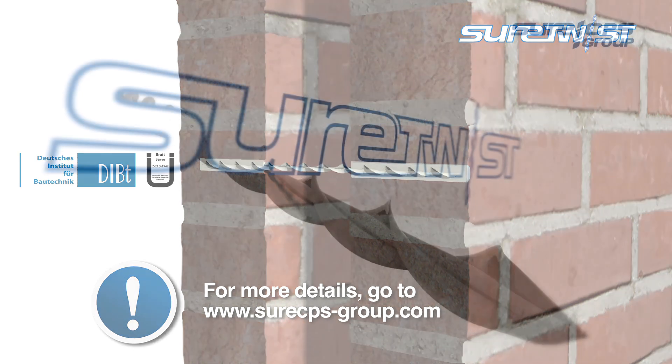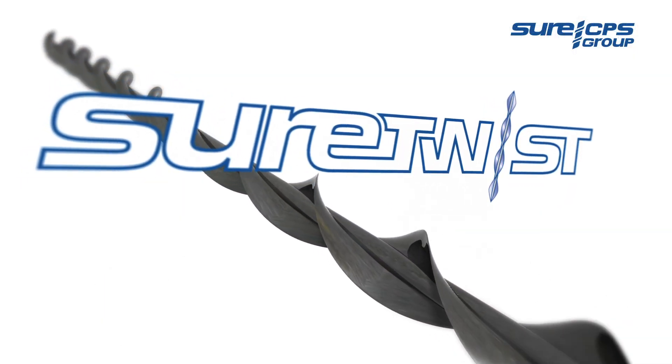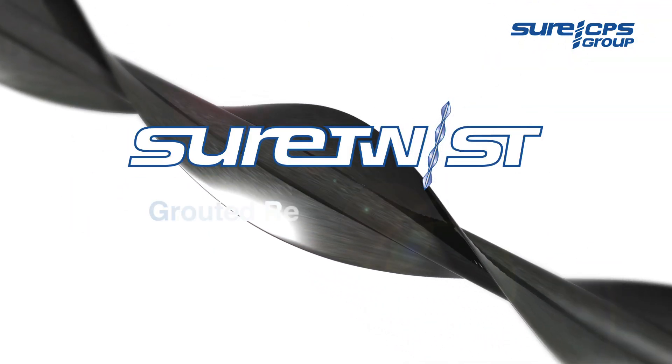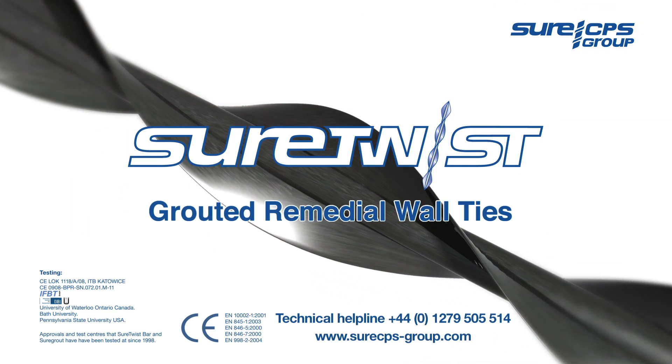Give yourself a twist of assurance. Fast, easy and cost-effective. Shoretwist Grouted Remedial Wall Ties. For more information, please visit their website.